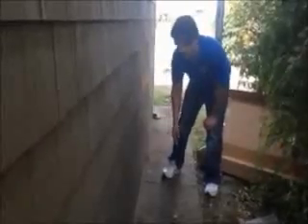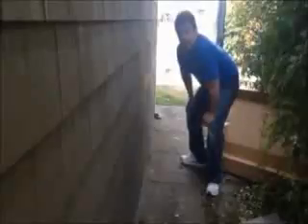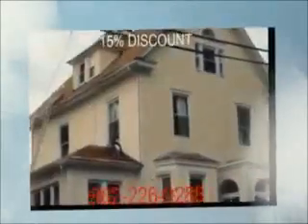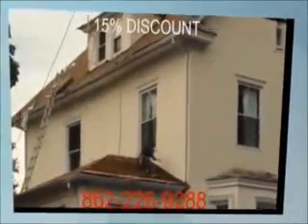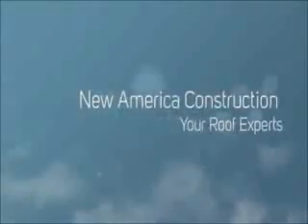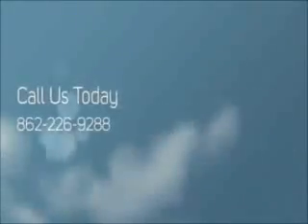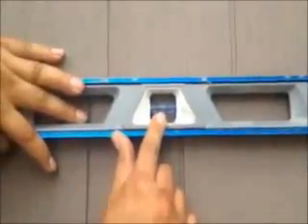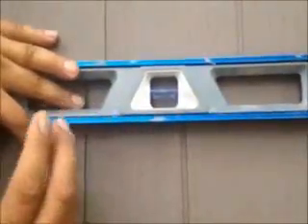OJ channel, starter strip, straight. You see, that's what you want. That's what you want with every course once you install it.